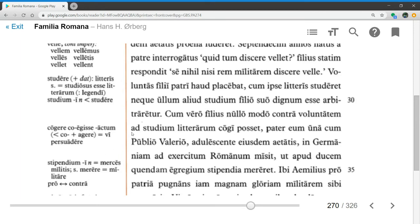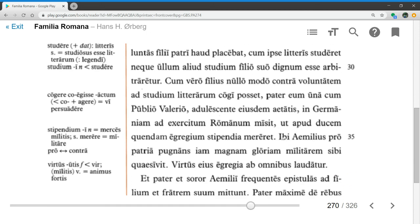Pater eum, una cum Publio Valerio, adolescente eiusdem aetatis, in Germaniam ad exercitum Romanum misit — his father sent him, along with Publius Valerius, a young man of the same age, into Germany to the Roman army. So he arranged for him to go with a friend so there would at least be somebody to look out for him. Ut apud ducem quendam egregium stipendia mereret — in order that he should earn his pay with a certain outstanding general. Stipendia is the pay earned for military service.